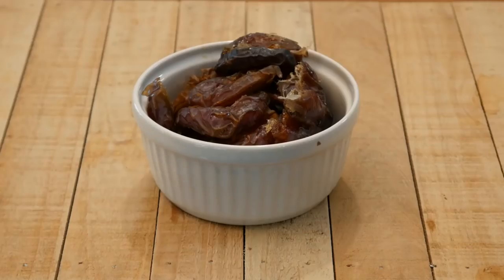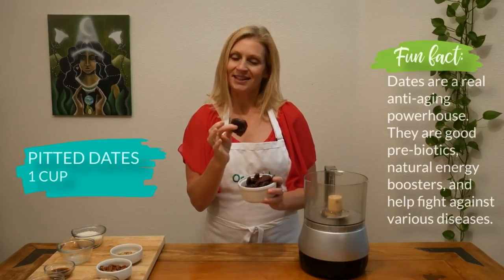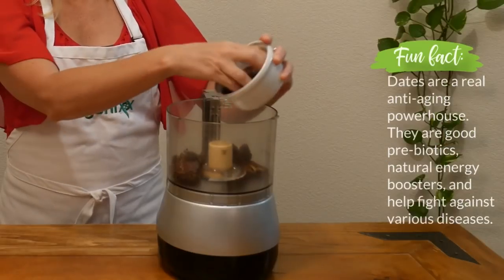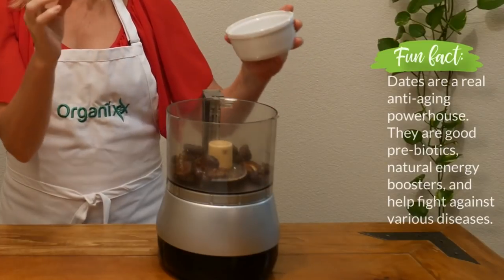In your food processor, combine one cup of pitted dates, which are an excellent natural sweetener. They're often referred to as nature's candy. They're also going to help bind all of these ingredients together since they're really sticky in consistency.